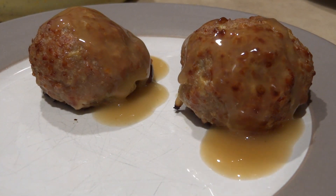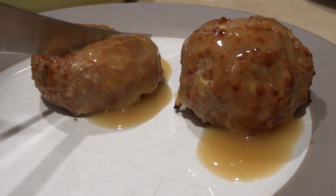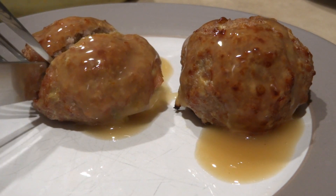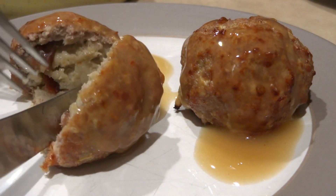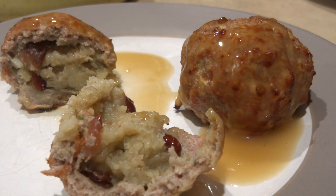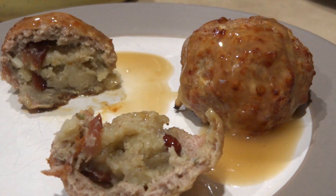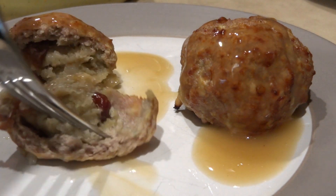Here are my meatballs with gravy going on top. I'm going to slice one open — look how nice the bottom got, a little crispy in the pan. This is absolutely delicious, so good.